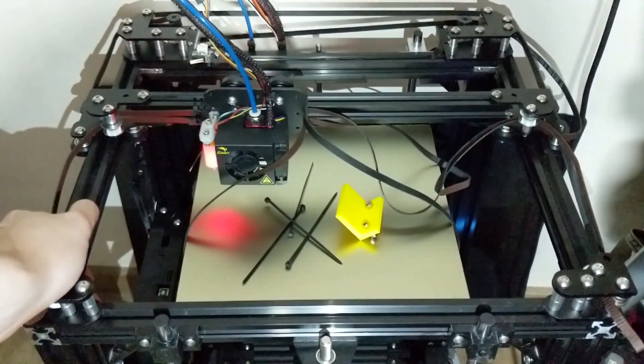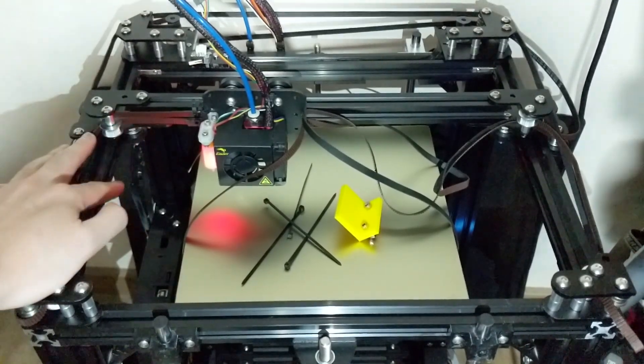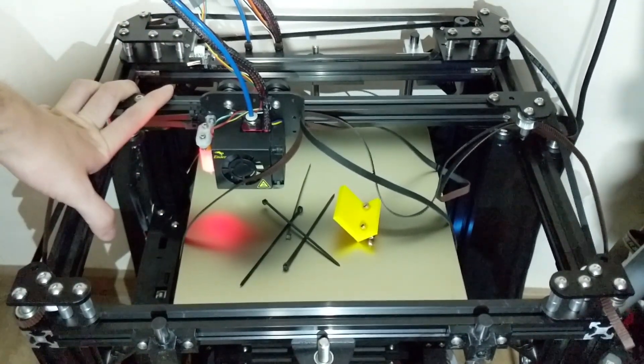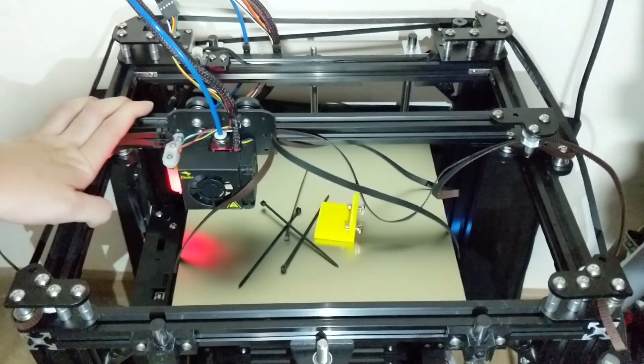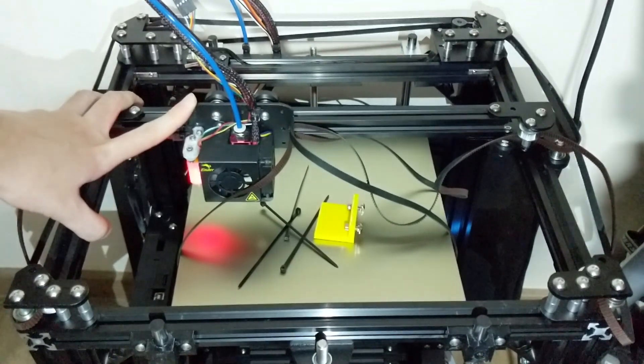Hey everyone, Elvin here from KGD Labs, showing you a video on how you're going to align your belts. On the KGD CoreXY machine based on the Ender 3, there are a couple of things you need to do before you can get very good printing, and we all know that CoreXY machines have belts that are pretty difficult to tighten.